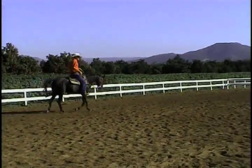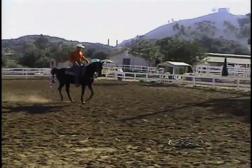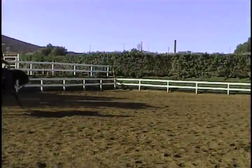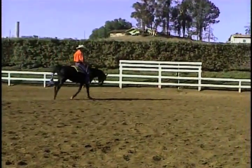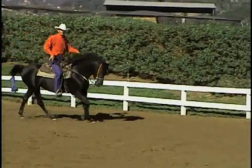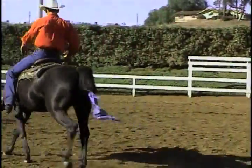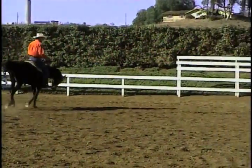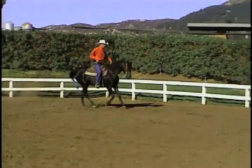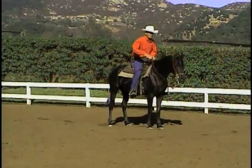Let's hit the lope and see what happens. Okay, we're having a good day! She's starting to get real quiet. Okay, we're going to hit a stop here. Good girl — unreal. Great girl!